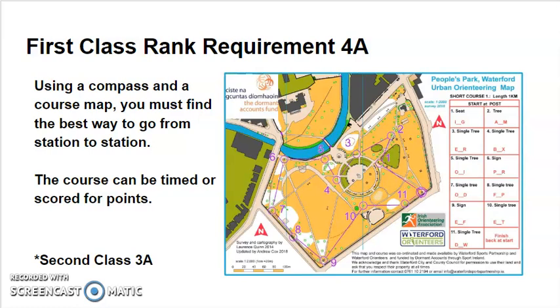Once you have an orienteering course, using a map, a compass, and a course map, you're going to find the best way to go from station to station. These courses could be timed or scored for points. There are a lot of different ways the courses can be set up, so sometimes going in a straight line to the next station may not always be the best way. Think and figure out what is the best way to get from station to station. If you need to review how to use a map and compass together, go back to the Second Class 3A video.